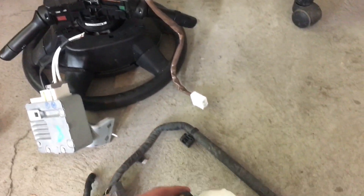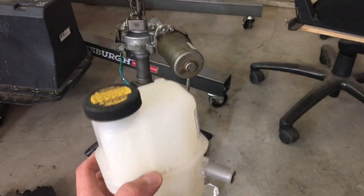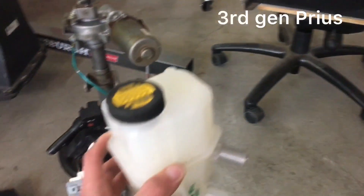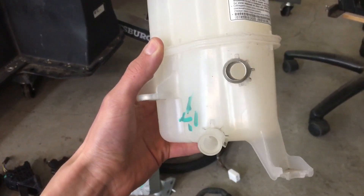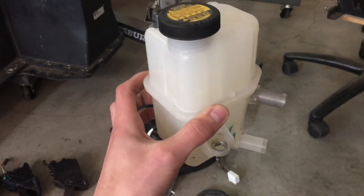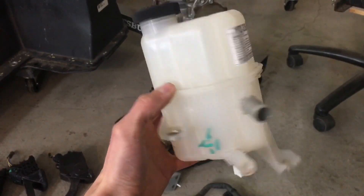Another tip: if you're trying to get a cooling reservoir for a Leaf inverter and motor or other parts, the third-gen Prius inverter coolant reservoir is one of the only ones that has the right size inlet and outlet and a sealable cap, so this will be a perfect one.